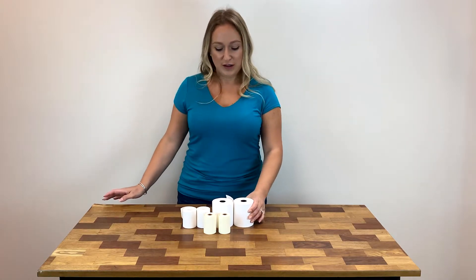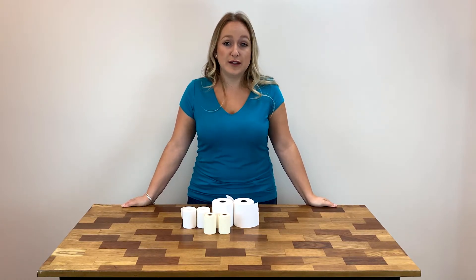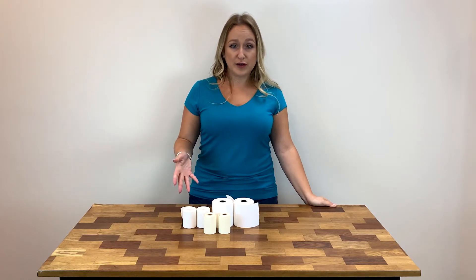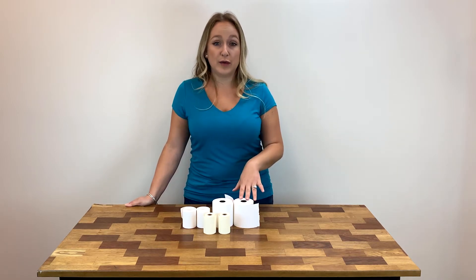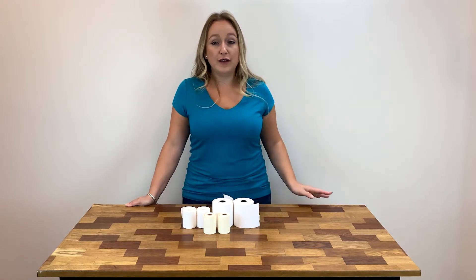So if you are looking to avoid chemicals like BPA or BPS in your receipt paper, then we offer a number of options for you. We carry our non-phenol rolls in our most popular sizes, including our 3⅛ by 230, 2¼ by 50, 2¼ by 85, and others.